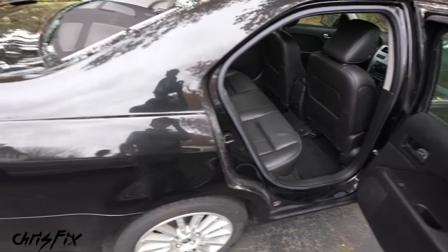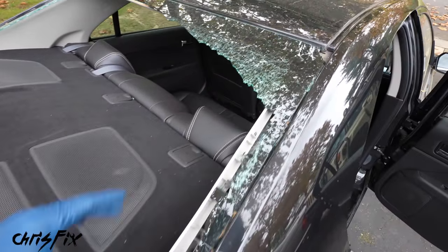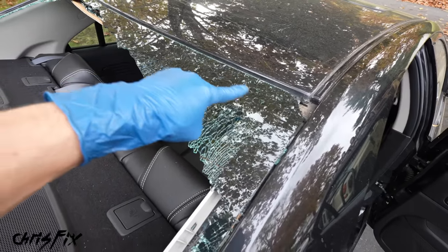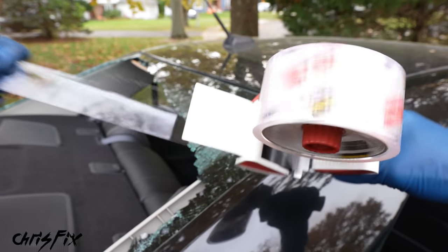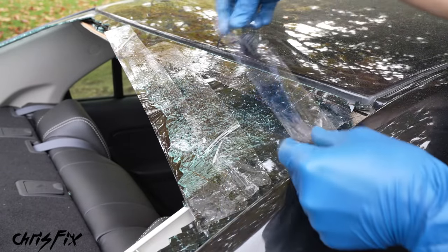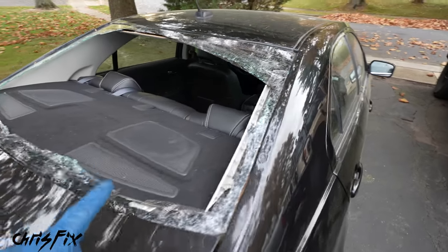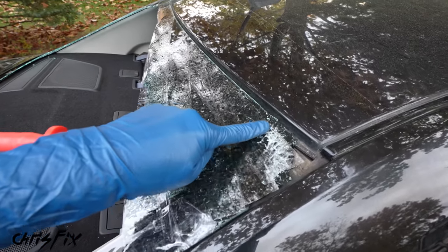With most of the glass cleaned up, let's get the glass that's still stuck to the pinch welds. We have a ton of glass up there that will fall down if we touch it. A simple trick is to use packing tape — lay the tape over the broken glass and cover all the pieces. This keeps the glass contained so it doesn't make a mess when we try to remove the glass that's bonded to the urethane.